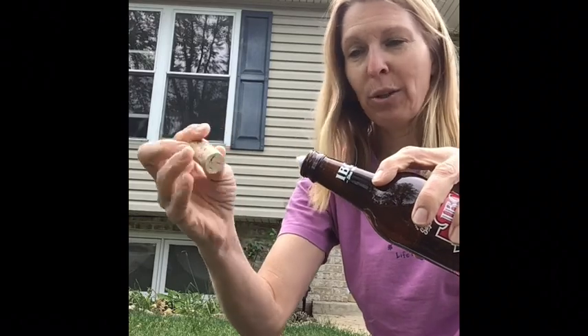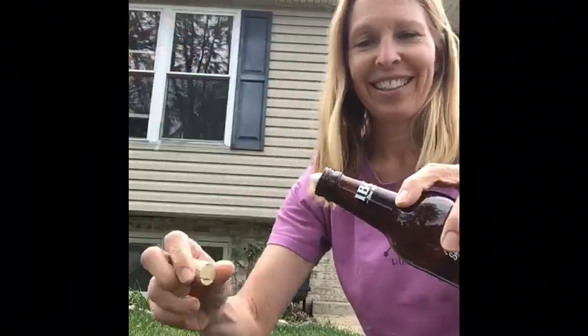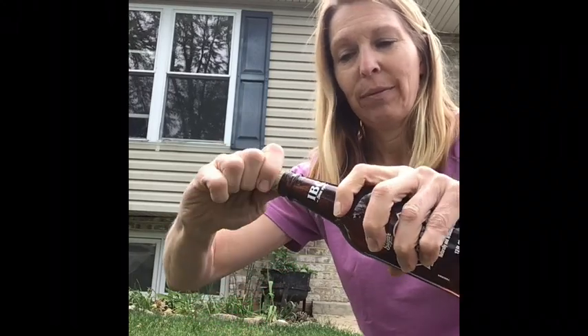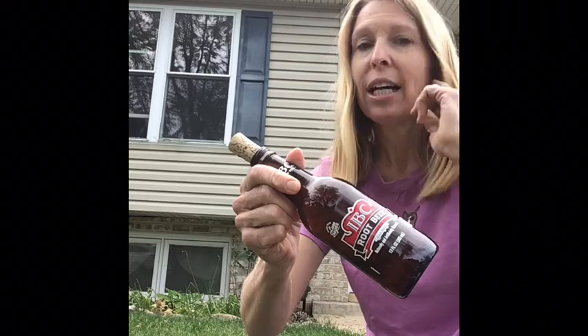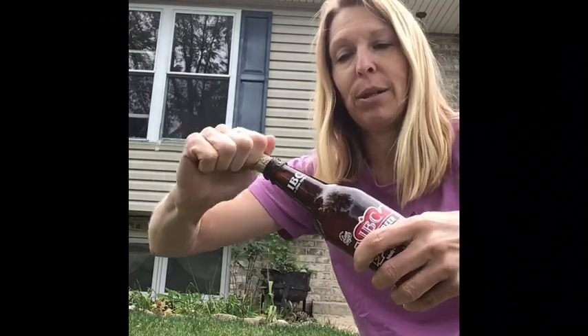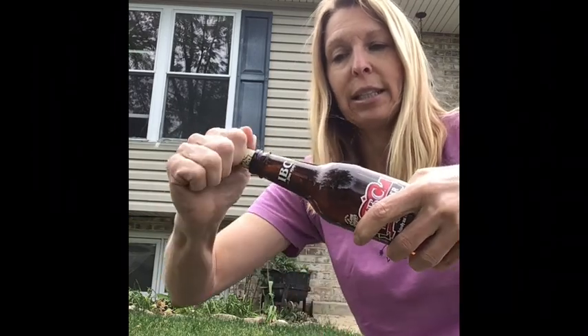And carefully take my cork — which, look, it has kitty cats on it — and I'll push it into the bottle. I want the cork nice and tight. The tighter the cork, the more pressure it's going to take until it explodes. And I'm pushing the cork in, but the baking soda packet is right here.